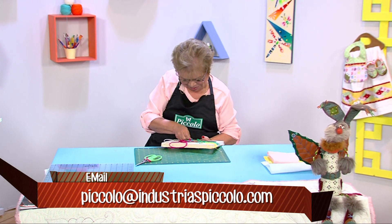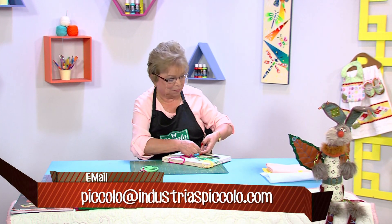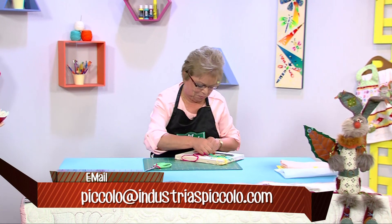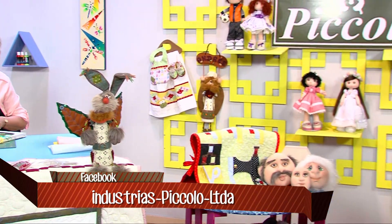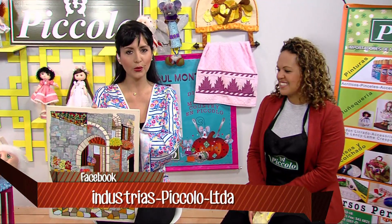Ahí están todas las personas especializadas en el tema como nuestra profe Norita para que usted aprenda. Son muchas técnicas, no solamente esta, sino también tienen bordados y otras técnicas manuales. Diana, ¿qué más pueden ofrecer? Nosotros tenemos muñequería country en paño lency, también muñequería soft como las caritas faccionadas y las muñequitas con técnicas soft.